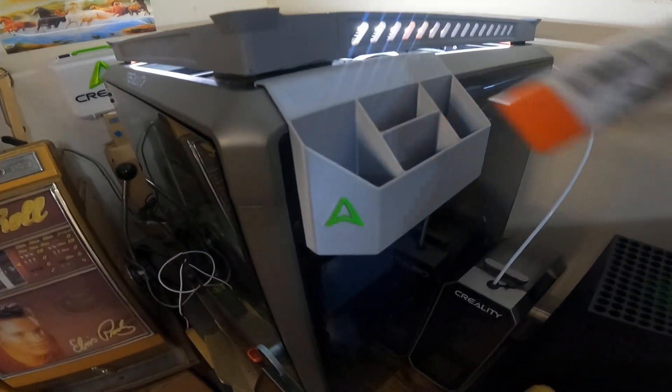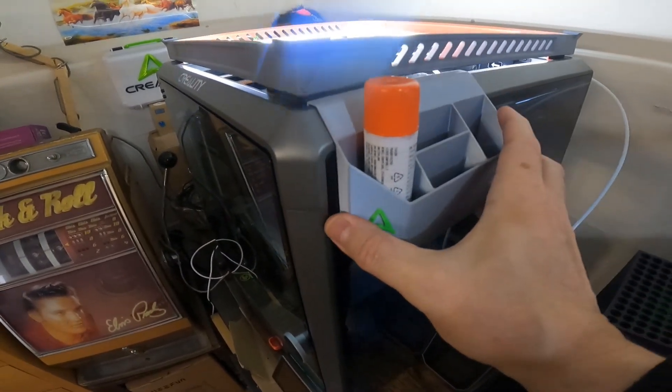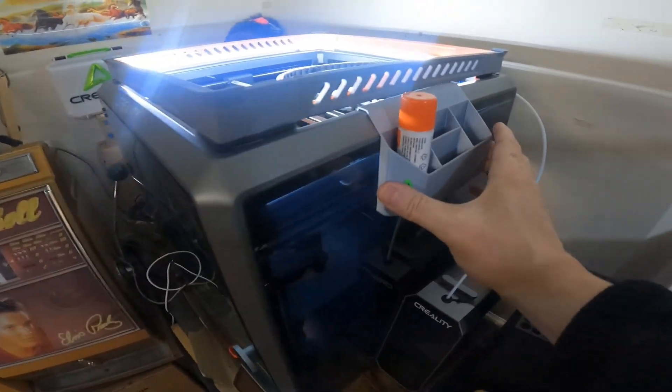And this is it on the side of the printer — yeah, it works quite well. There's also a green Creality logo to print that goes on the side.